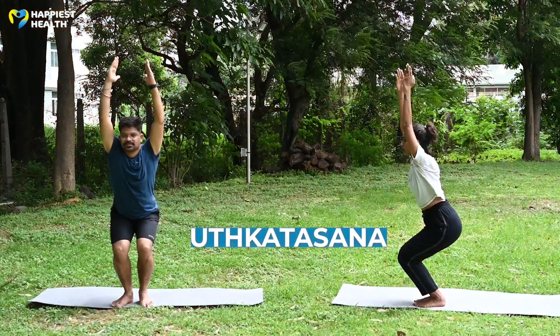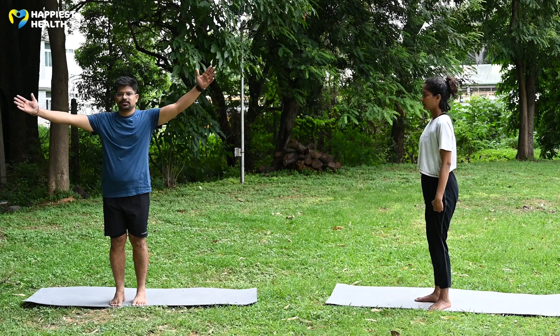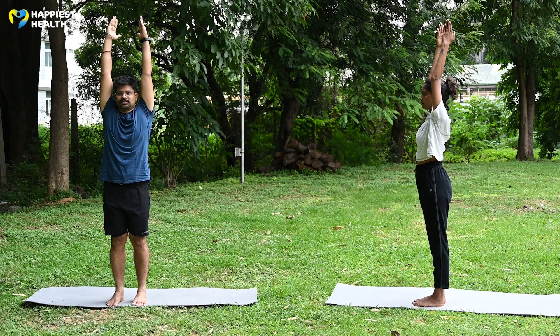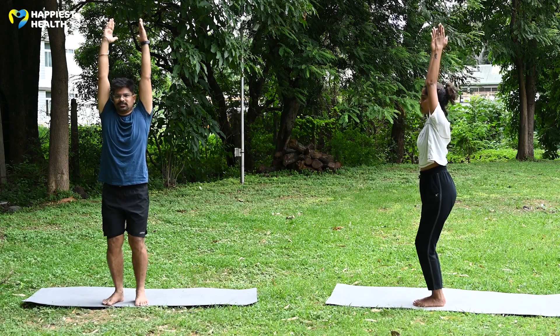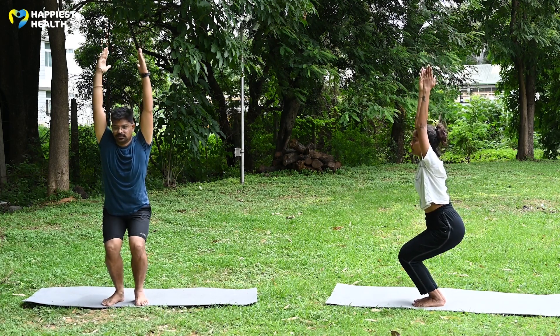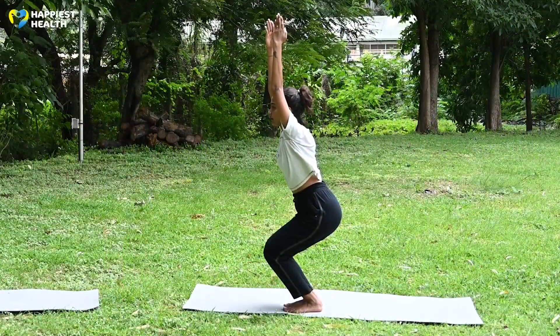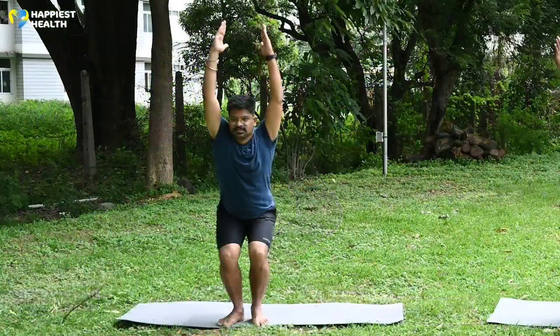Utkatasana or Chair Pose: Stand in Tadasana, keep your feet together. While inhaling, stretch the hands up over the head, palms facing each other. Exhaling, bend the knees and shift all your body weight to the heels. Remember, knees must not cross the toes. Keep hands and spine in one straight line. Breathing deeply, stay in the final posture.